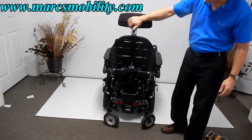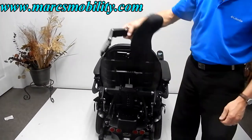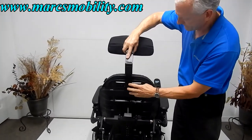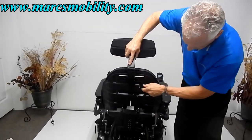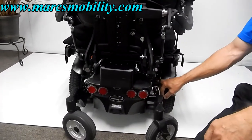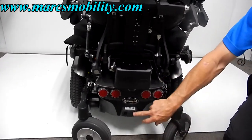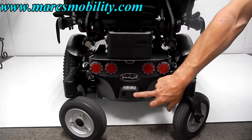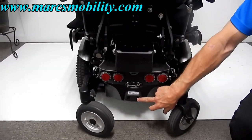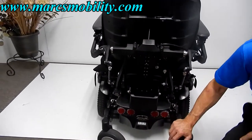At the back of the chair, you can see the headrest — it can be removed and is fully adjustable to any angle you want. Back here you also have the suspension I mentioned, reflectors, and your on/off power switch. If you're going on a long trip and want to turn the power off, you turn it off here and it cuts power to the whole chair.